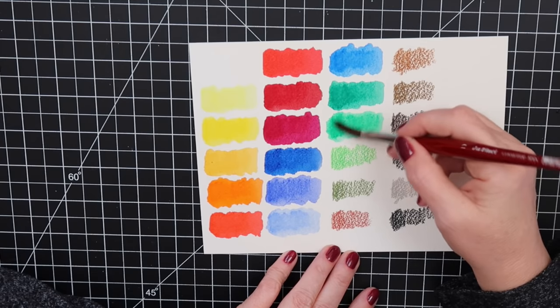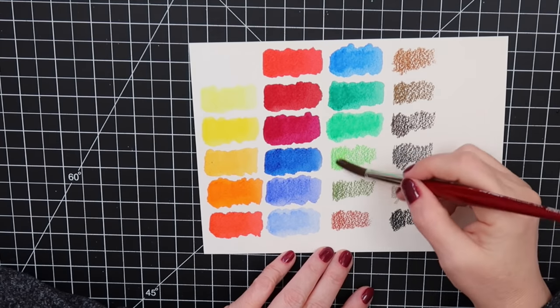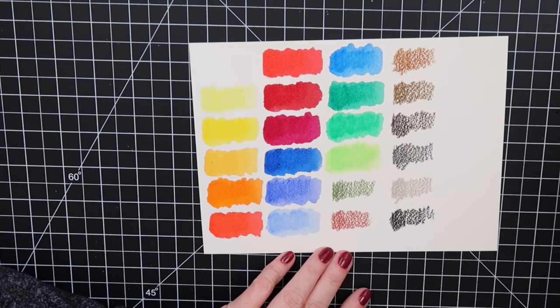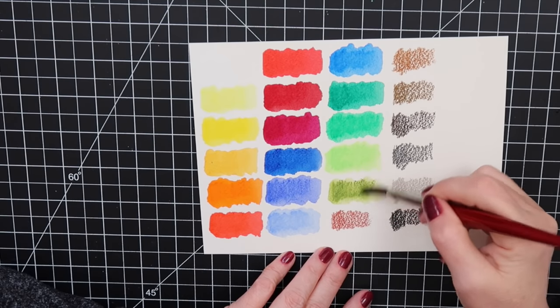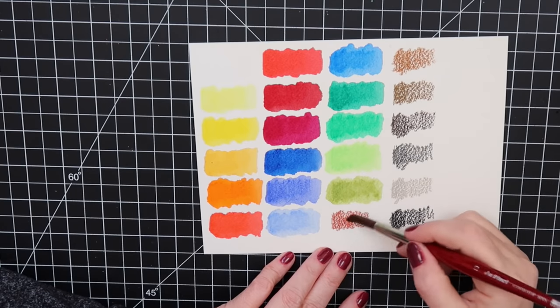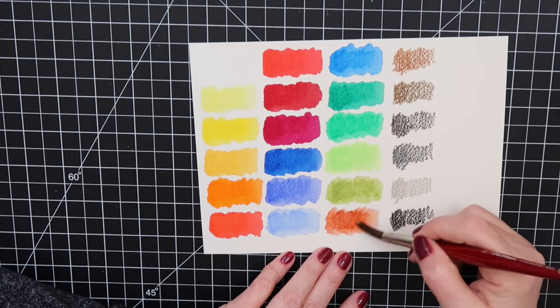My battery is about to die and I don't know how much notice it gives me before it dies, but that'll have to be the end of this video. I hope you enjoyed this video. I will swatch the Sennelier Oil Sticks in another video — I'll swatch out all of mine so you can see all the colors. I think I'll have enough where I won't need any more for a while. I hope you guys have a great day. Take care, bye-bye!